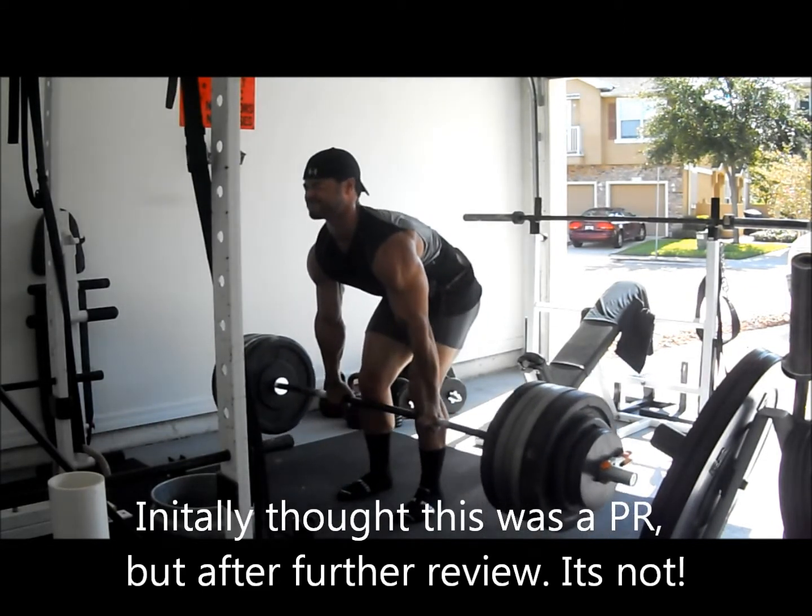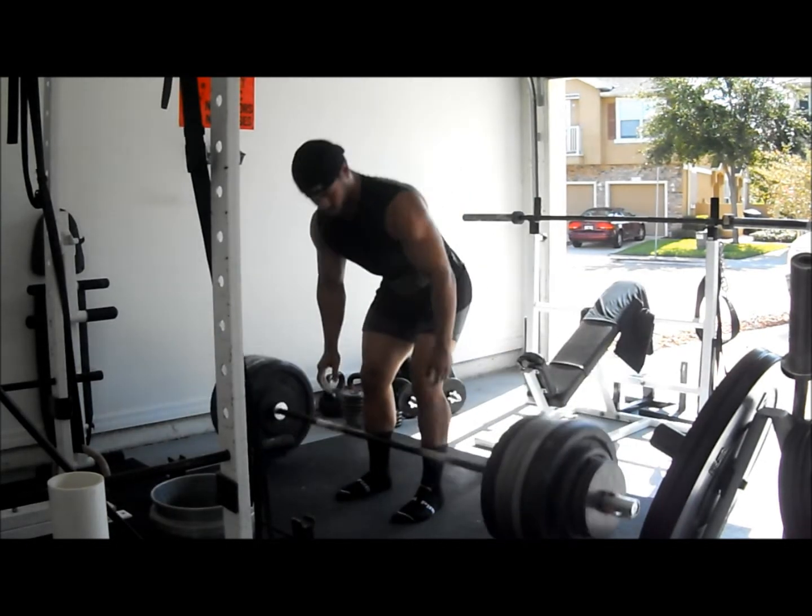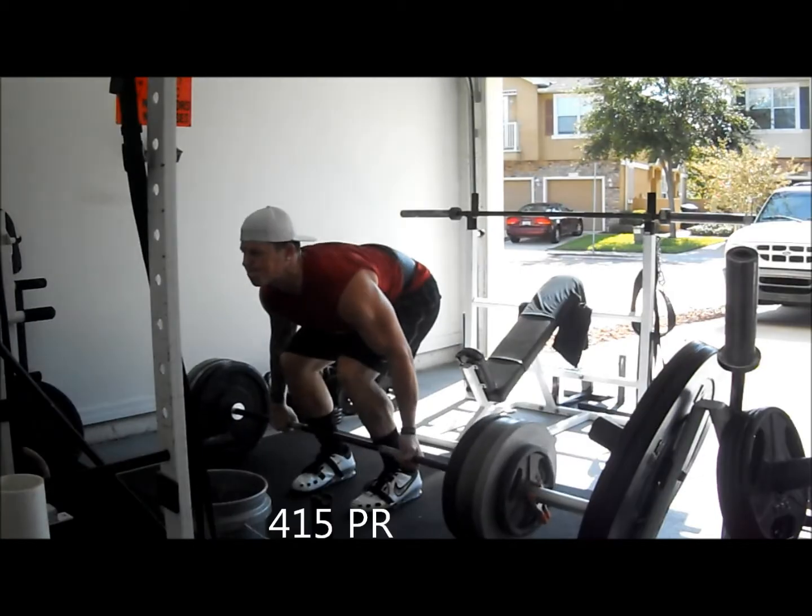Get up, come on. There we go. Lock it out. Boom. Nice.